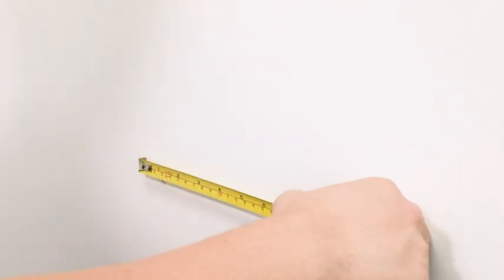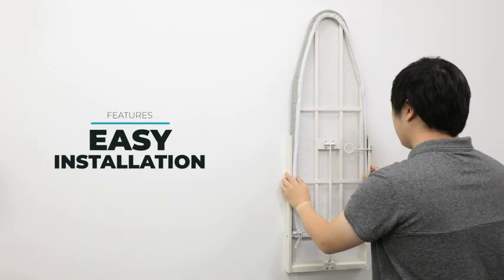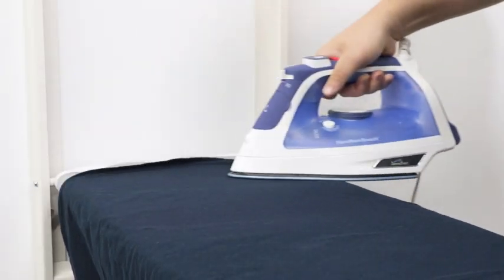Find an empty space in your house, use the included screws and wall anchors, and install the ironing board in a few minutes. In no time at all, you'll be pressing the wrinkles out of your shirts with ease.